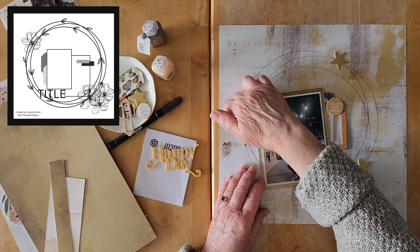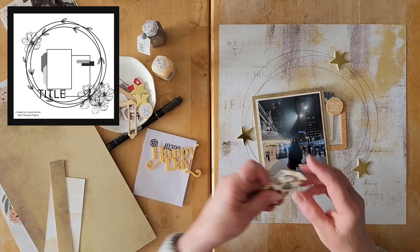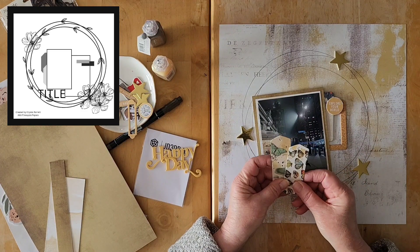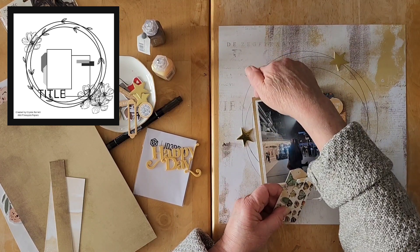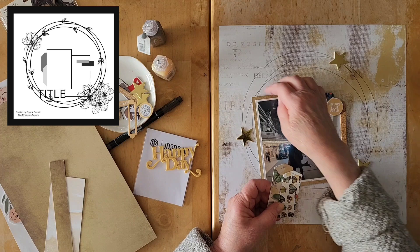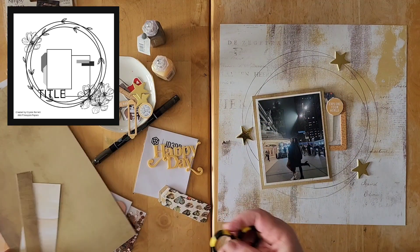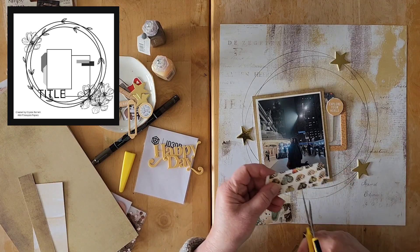That didn't allow for adding tags there. I could have put them over here — I have these two tags from the 49 and Market collection. I think I'm going to cut them down because in any case I don't think I would use them full size.